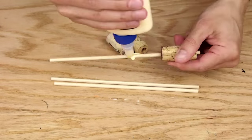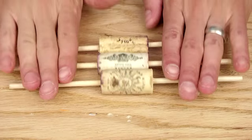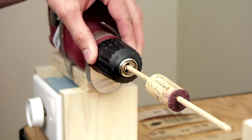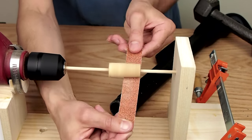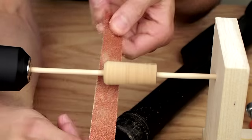Then I glue the dowel pieces into the corks and let the glue dry completely. I use my homemade drill lathe to shape the corks, doing the primary shaping with a strip of 60 grit sandpaper. Sometimes I have a shape in mind beforehand, but usually I let the natural shape of the cork dictate how I shape the bobber.